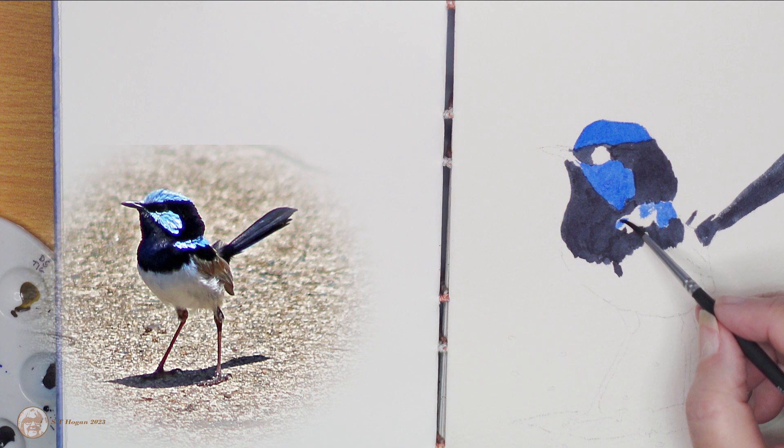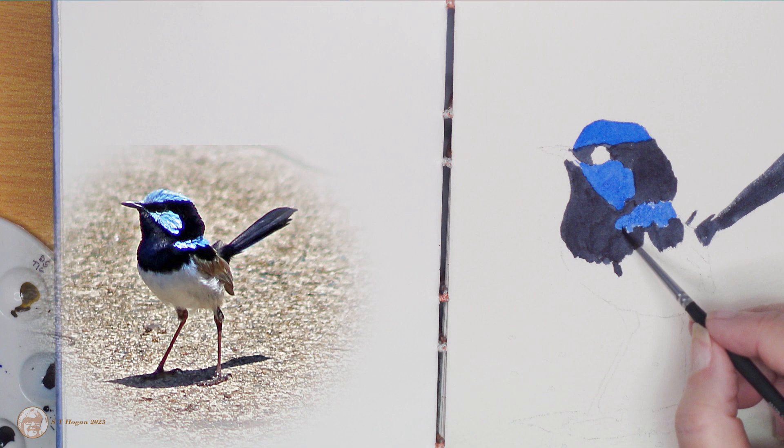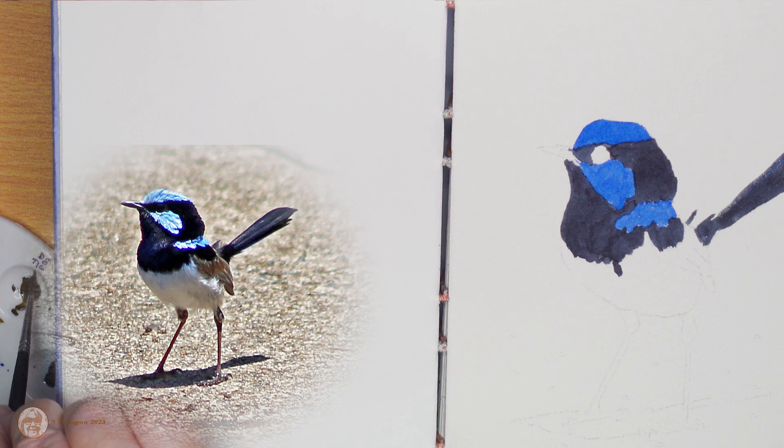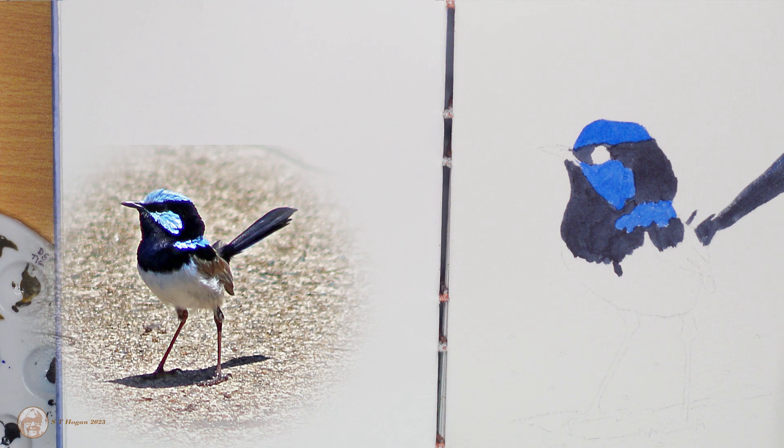I'm still struggling a bit with the brushes, trying to work out which ones are best and most comfortable for me to use. I thought I needed a small one because of the small areas I was painting, but it didn't feel like it had enough paint in it. I changed to a larger brush eventually, which I liked much better, but then I wasn't able to get into the little tiny bits. I guess I'll get used to them in the end.